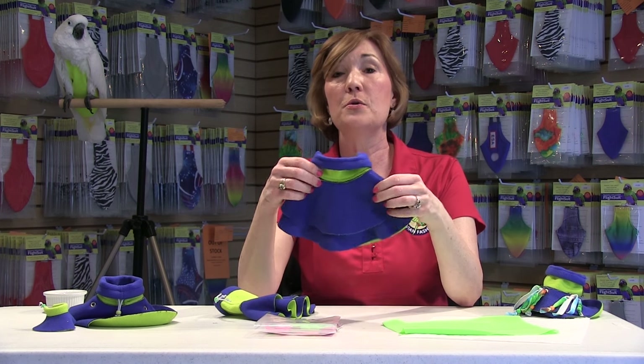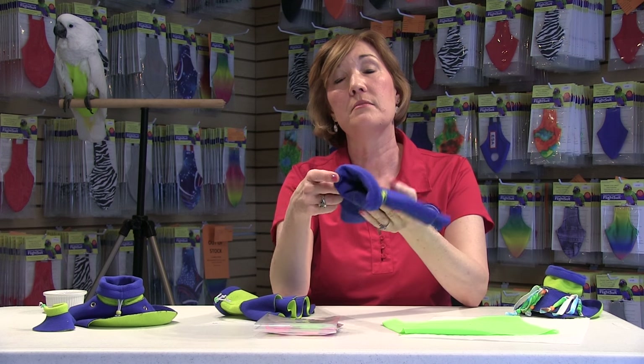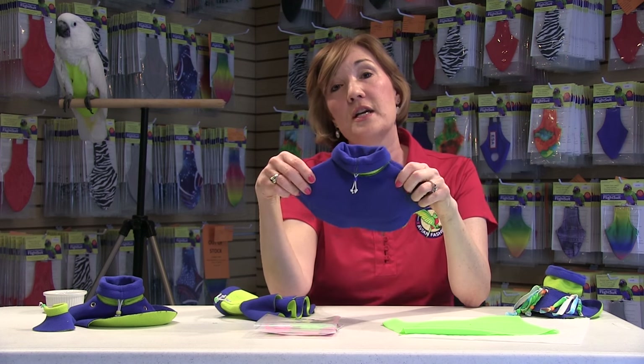Now with all of our products, we recommend conditioning time — it's very important. Take that poncho, pin it onto your shirt, let them see it for four or five days, play peek-a-boo with it, and stroke them at night with it while you're watching TV. The more they get used to this as a part of you before it goes onto them, the less stressed they'll be.